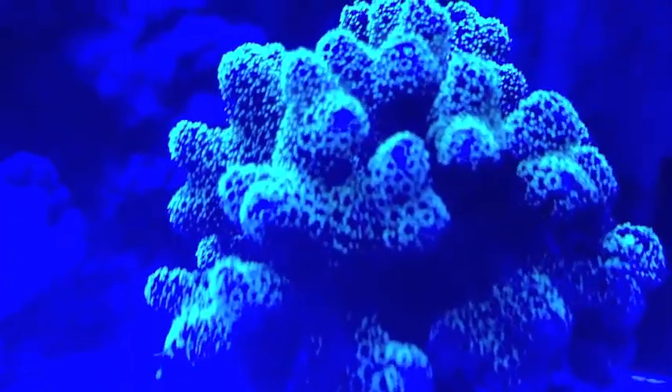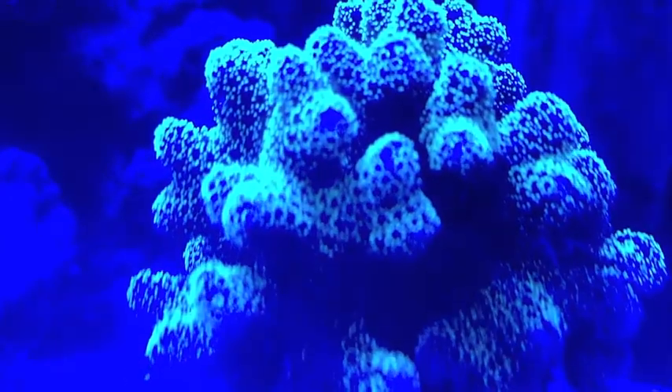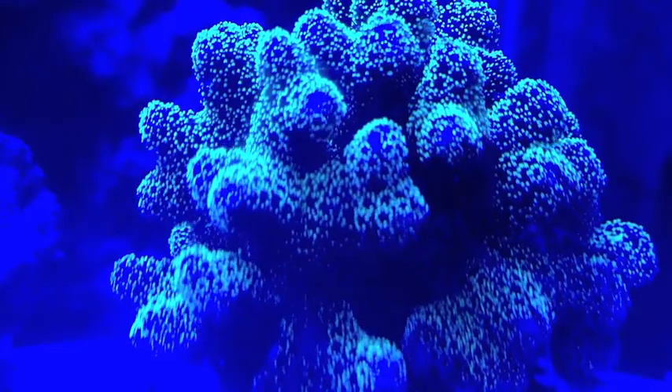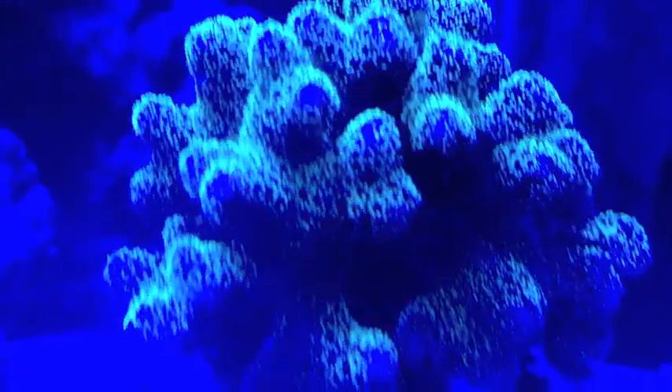This is my favorite coral to zoom in on — here it is under actinics. What the... that looks crazy! That looks hella crazy. Star polyps.